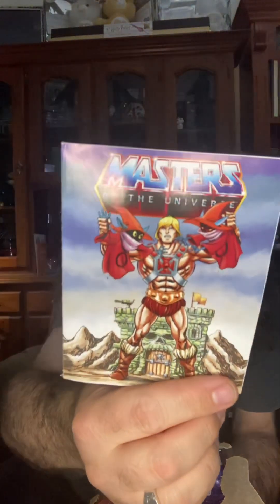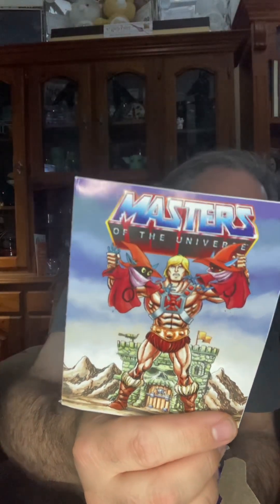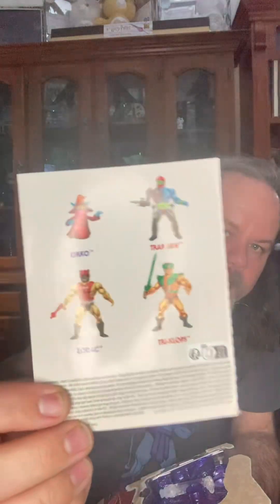On the back of the comic is Trapjaw, Zodak, and Triclops — all of which I have.